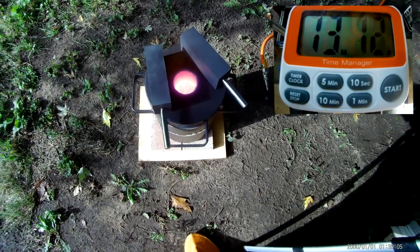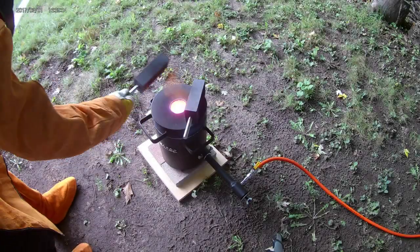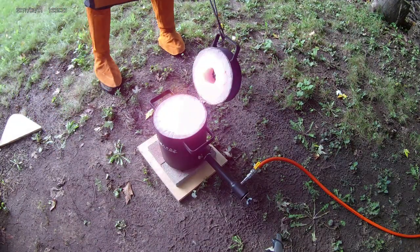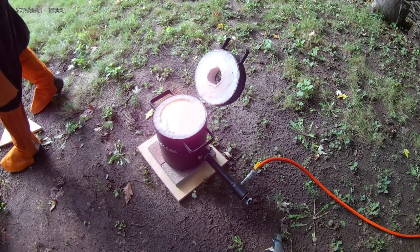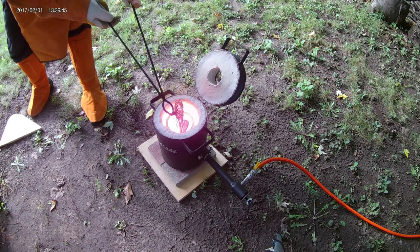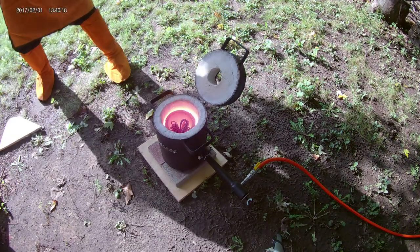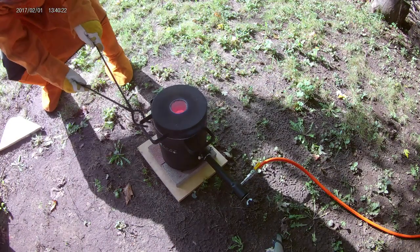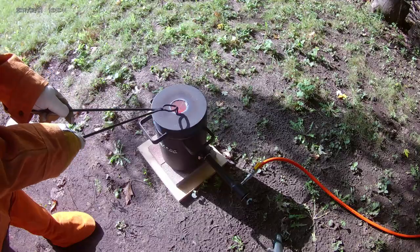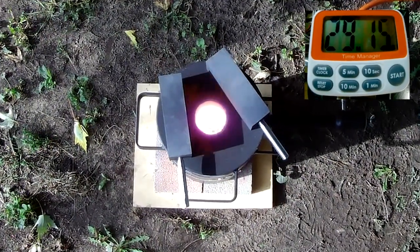13 minutes in and some of the copper is starting to melt. Now that some of the copper is melted there's room to add a little bit more. Oops, almost missed this little piece — wouldn't want him to be lonely. At 29 minutes most of the copper is molten, and you can see it starting to bubble.